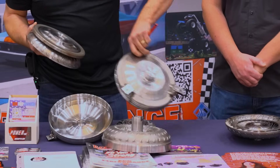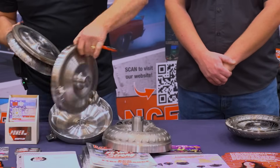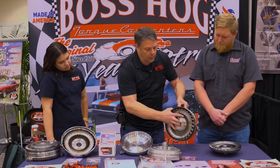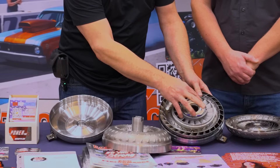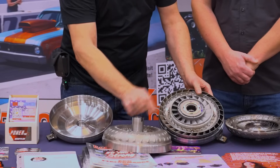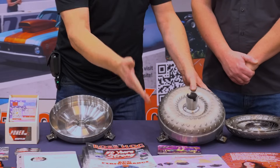This front cover will have the extended pilot and the bolt circle to fit the LS engine. So then this would just fit in here and it will be spaced out for the correct spacing. The stator and stuff doesn't change, so it still stays the same — and then you have a 200 or 700R4 that fits the LS.